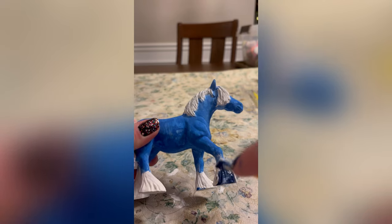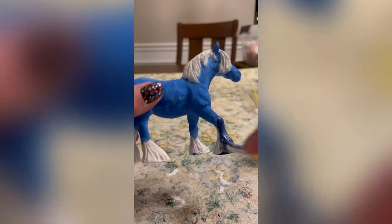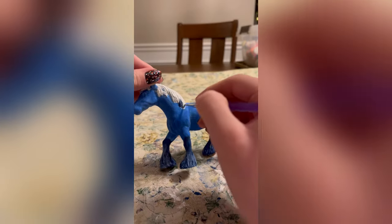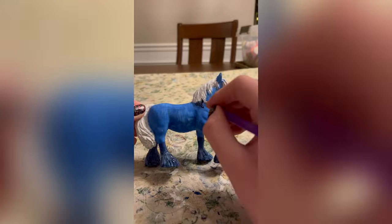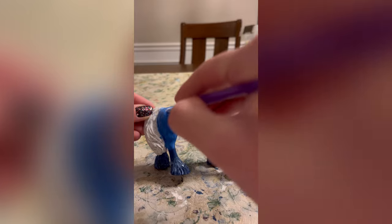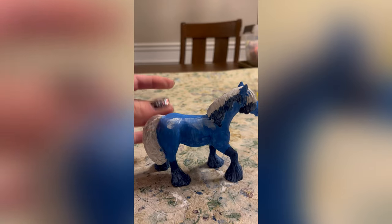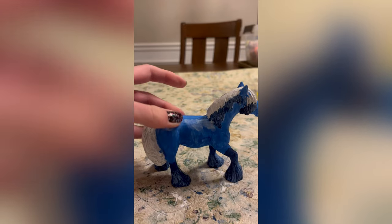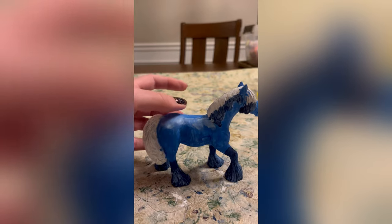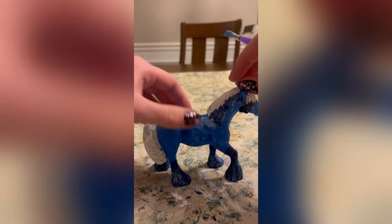Now I'm going in with the darker blue and doing the bottoms of the hooves — this one, this one, this one, and this one. Next I started doing the bottom of the Deep Sea Clydesdale's fade mane and tail, which is the darker part. For this next part I didn't have the right shade, so I wanted to make a lighter color blue and went in with some white, then decided to smudge it with my finger. It turned out okay — I didn't really know what I was doing, but it's fine.